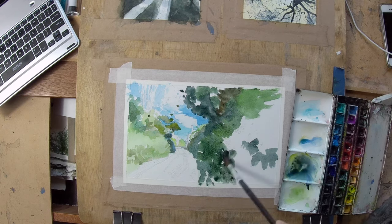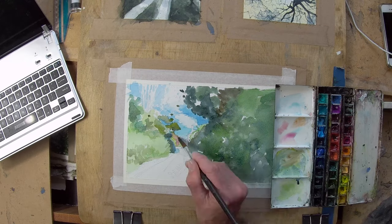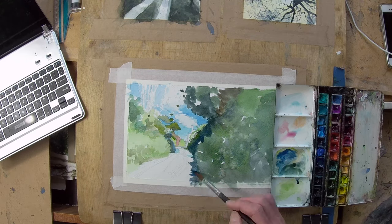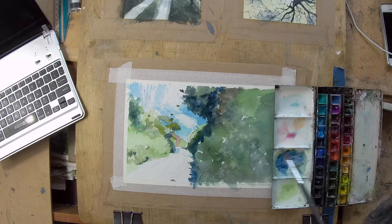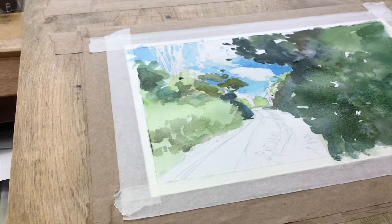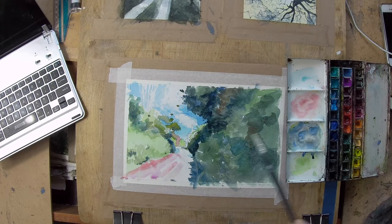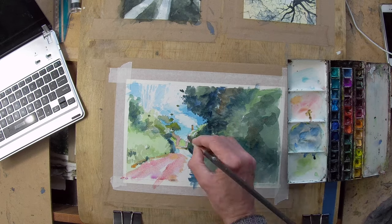I drew it out first of all reasonably accurately in pencil — a watercolor soluble pencil — light gray, as you can see there. The gray lines at the bottom just indicate some of it that's still visible while the watercolor is going on, and then I start washing in.